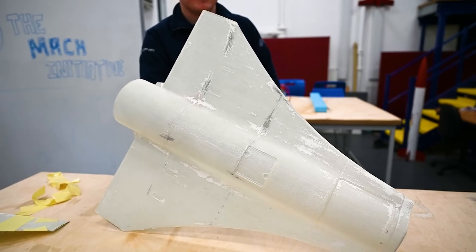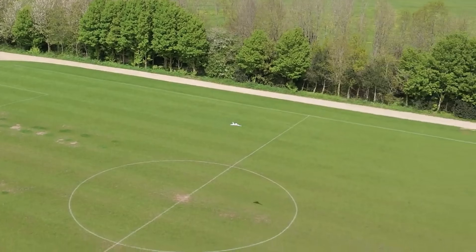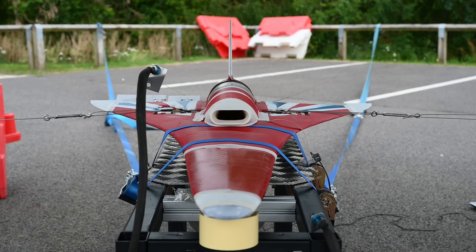In our last build video we assembled our fiberglass panels. Since then we have done a bunch of testing, revised the design and finished building the Kingfisher aircraft. Hello, I'm Dan and I'm Tim and we're from the Mac Initiative, a student-run group attempting to build the world's fastest remote-controlled aircraft. In this video we're going to be summarizing months of work where we finish the build of Kingfisher, our aircraft.